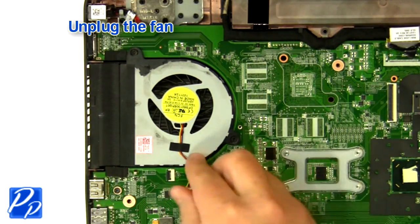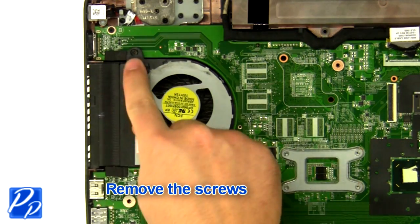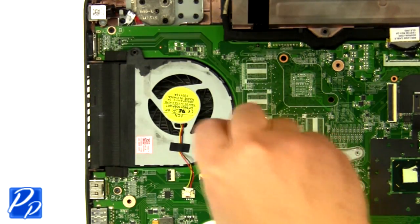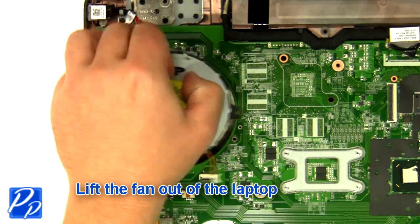Carefully lift the palm rest off of the base. Unplug the fan.